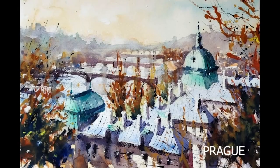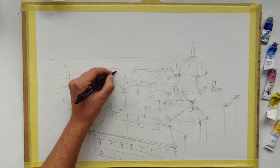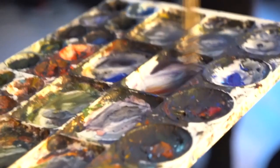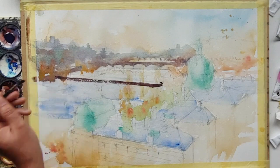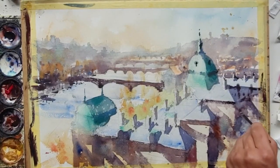Shopky Party are pleased to present this one-hour video tutorial made for us by Laszlo Xhoka in Hungary. We've presented him a number of times and he's a wonderful character on the screen. Follow him and paint this amazing scene in Prague. Simply visit our website for more details.